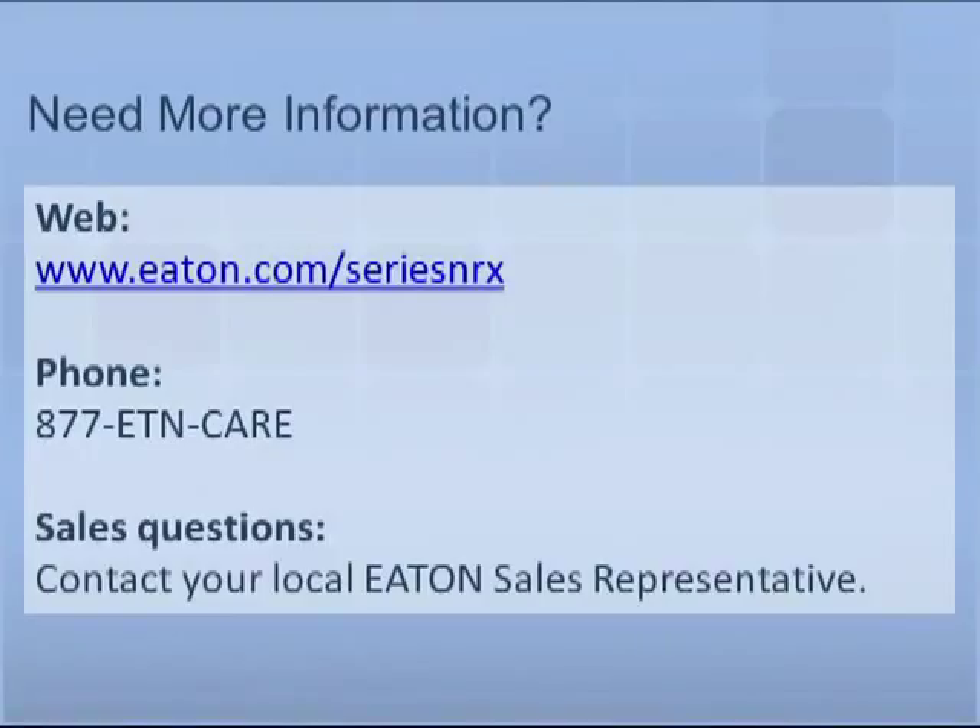This completes the rating plug installation tutorial. For additional tutorials and information on Eaton's Series NRX breakers, please visit us at Eaton.com/SeriesNRX. For questions or further support, please contact your local Eaton sales representative.